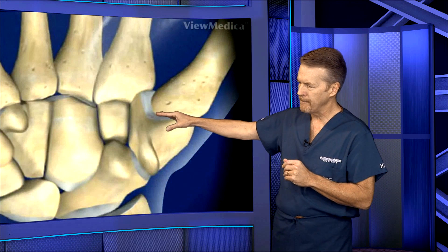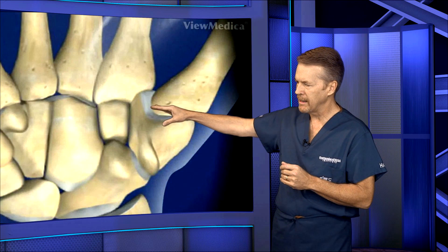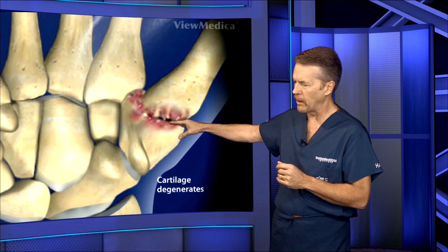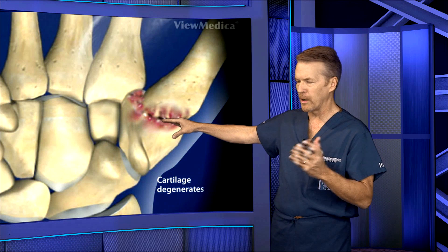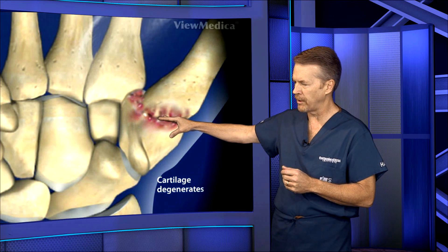So it's in this tight, saddle-shaped joint that over time, from weakening of the ligaments, from inflammation of the joint, can lead to a narrowing or wearing down of the cartilage with wear and tear — degenerative, or what we call osteoarthritis — that occurs as we get older.